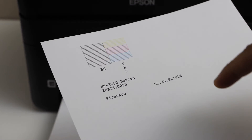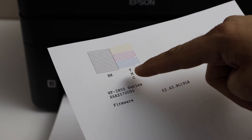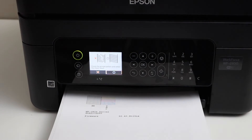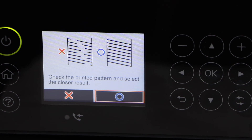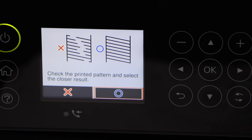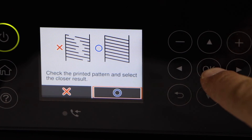To increase the print quality, check if the lines are broken or if they are complete. If you see missing segments, go to the control panel and select X, and it will run the print head cleaning again. You can repeat this a number of times. Once you see all the lines are OK, select the circle and press OK.